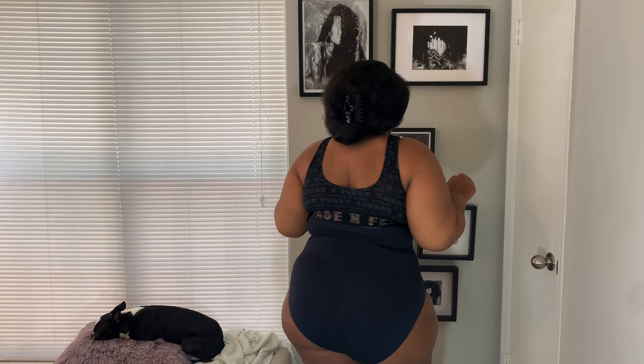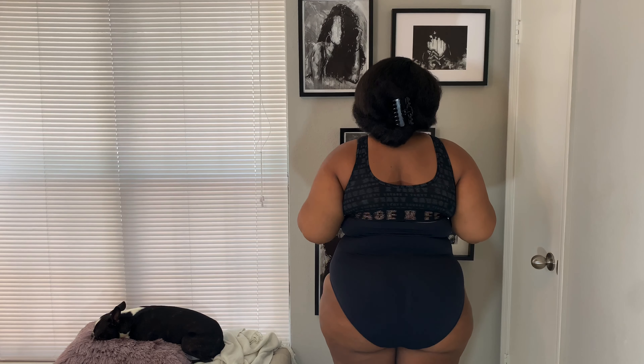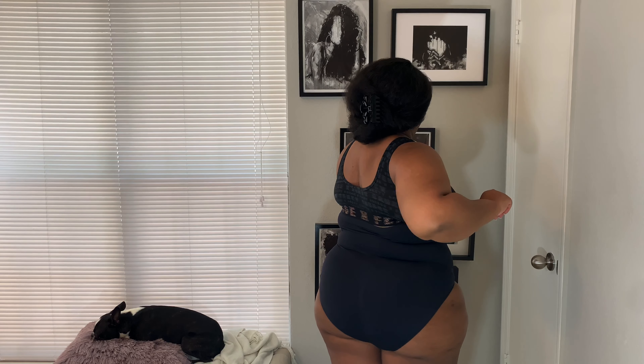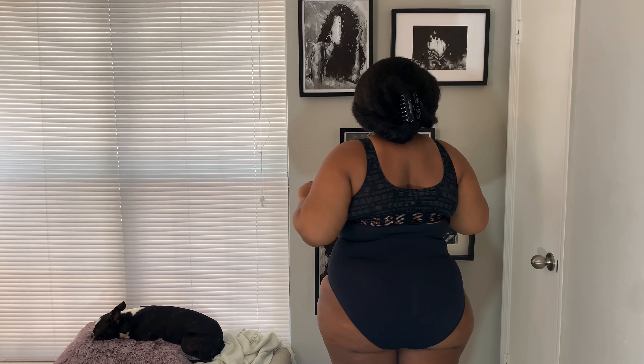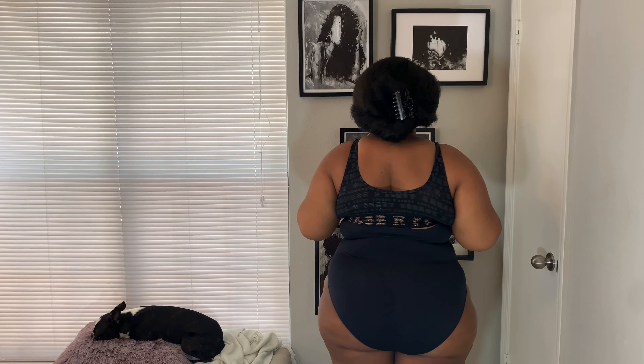It fits nicely around my butt and my hips — and y'all know I have some hips — so this fits very, very nicely. I just paired it with a sports bra, but of course you can wear your regular bra and it'll be a nice fit as well. I can move and it's staying in place, so I really love that. Once we get to the end of the video I'll show you guys what the inside of it looks like.